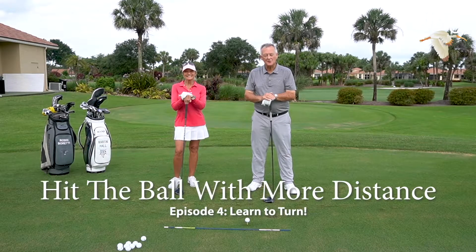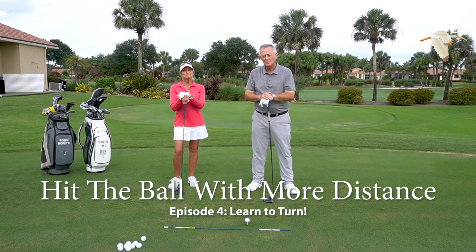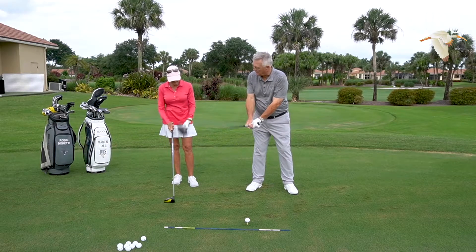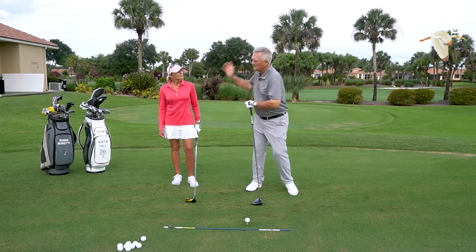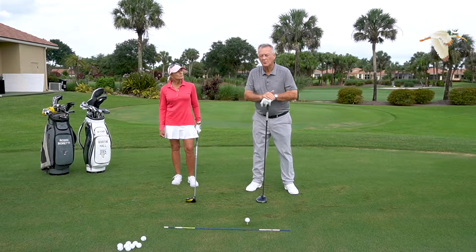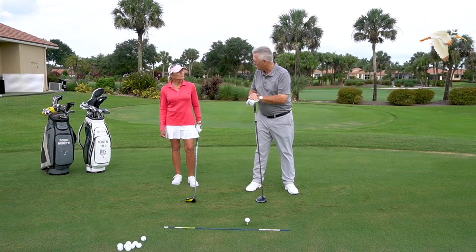We're here to help you hit the ball farther. This is the fourth in our series on how to hit the ball more distance. We've talked about a strong grip, a strong club face, and a set. Now we have to learn to turn.